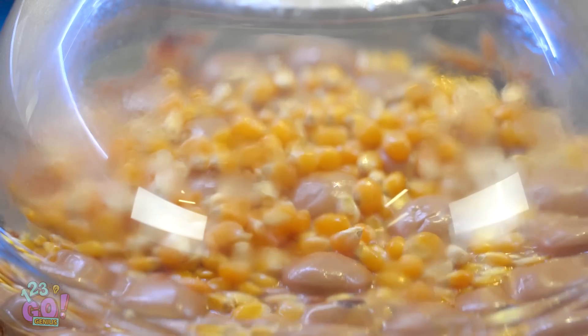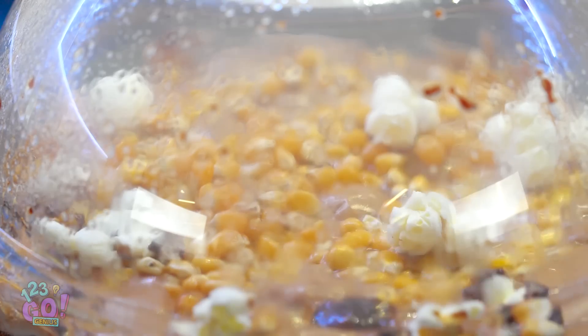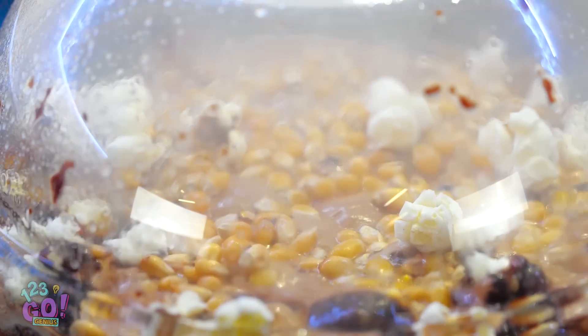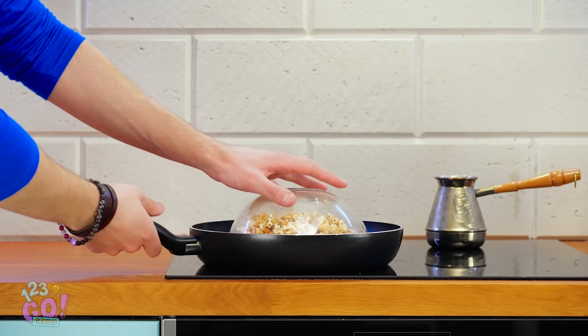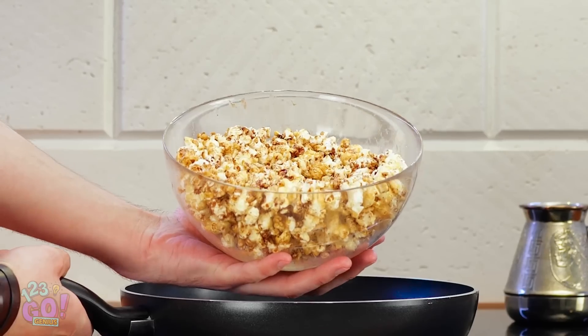The sugar and salt create a game-changing snack! And once the kernels start popping, you know it's almost ready! Is the glass cool yet? Then flip it right over! Pretty smooth, right?